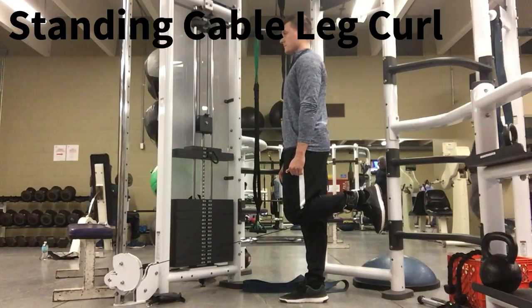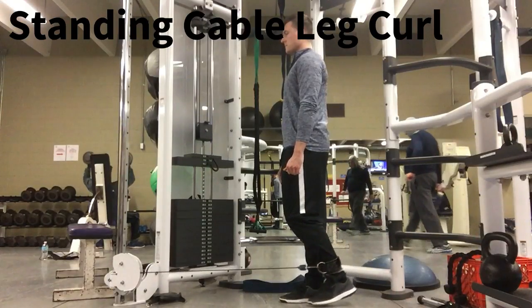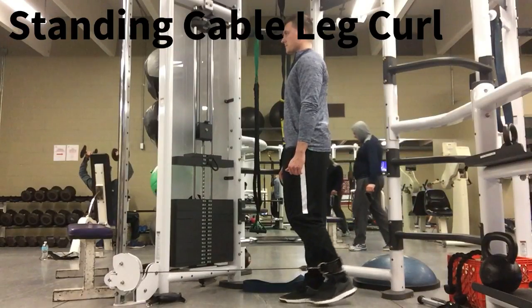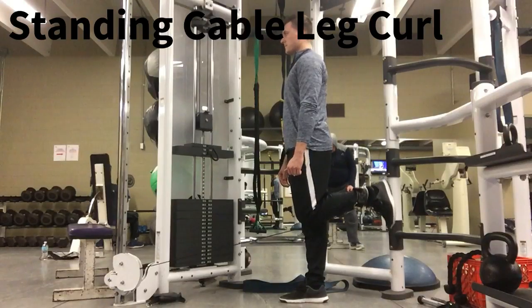You'll notice on this repetition that the knee flexing is slightly ahead of the standing leg, which is incorrect. Instead, you want to keep the knees in line with each other the whole time, as done in this current repetition. To stay balanced, keep your body tight.